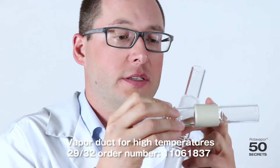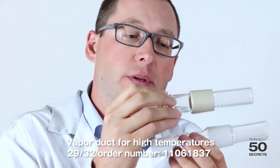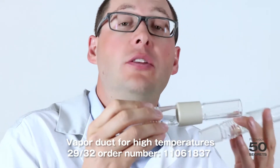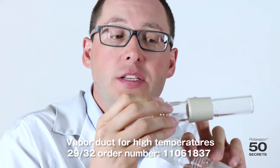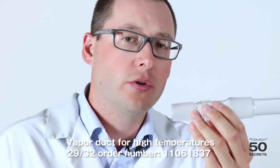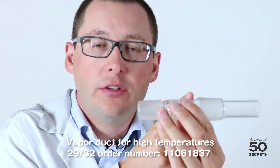The third vapour duct is the same length and same diameter, but it has a plastic piece on it. It's made out of PEEK, a very expensive plastic. The main purpose is for hot applications, such as bitumen for example. This one is very easy to remove from the motor. Customers who were not able to get the vapour duct out of the motor — with this one, there is no issue at all.